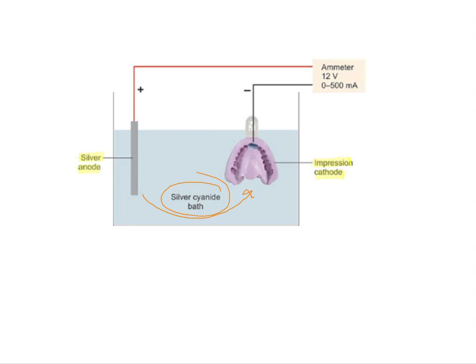You need an electrolyte which is a salt of the anodic material. Because we are coating this impression with silver, you will have a silver cyanide bath. If it was copper plating, you would have a copper sulphate or any other salt of copper as the electrolyte. Gradually the ions from the positive end will go towards the cathode and deposit on the impression, and then you pour this impression to get all the desirable features.